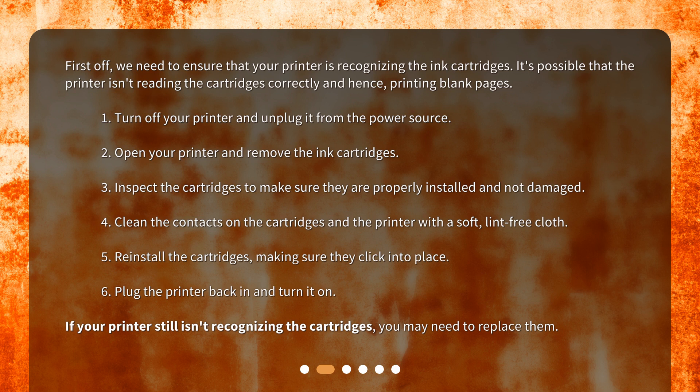1. Turn off your printer and unplug it from the power source. 2. Open your printer and remove the ink cartridges. 3. Inspect the cartridges to make sure they are properly installed and not damaged. 4. Clean the contacts on the cartridges and the printer with a soft, lint-free cloth.